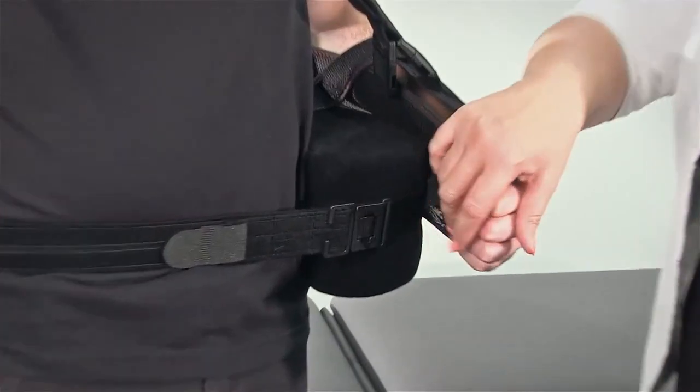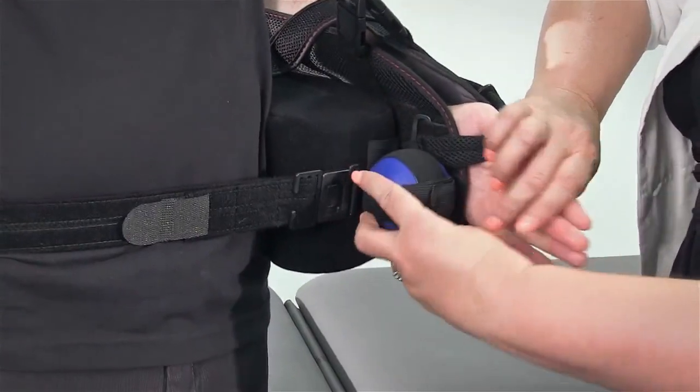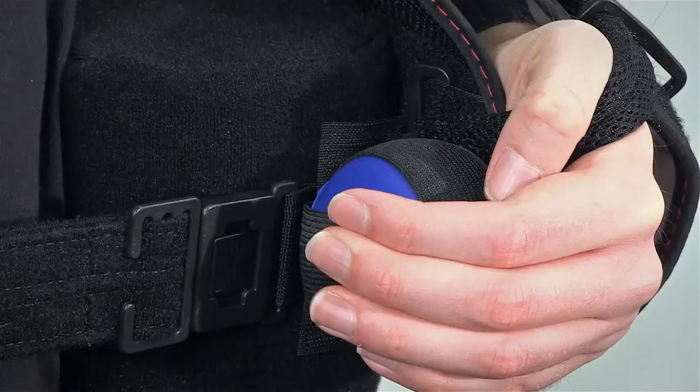The exercise ball, which is used to aid in stimulating circulation, can now be attached, if not in place already.